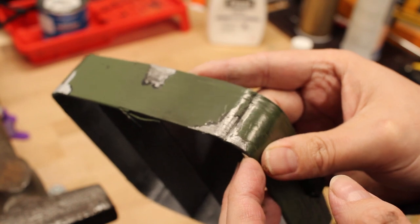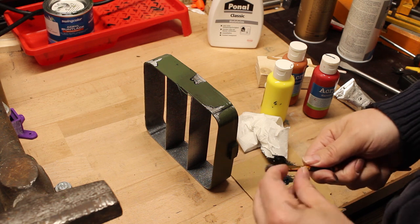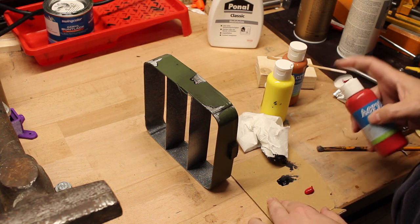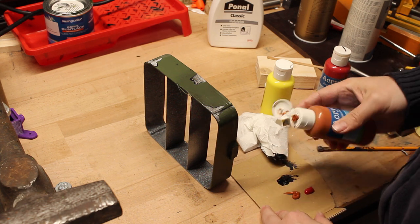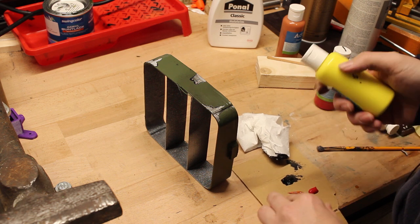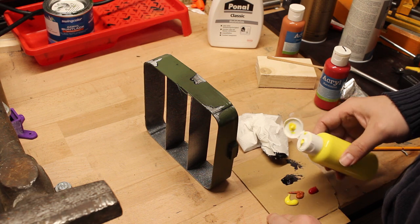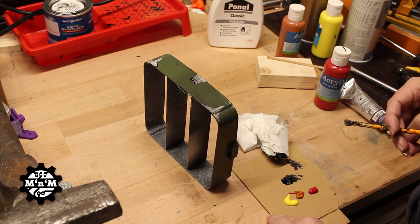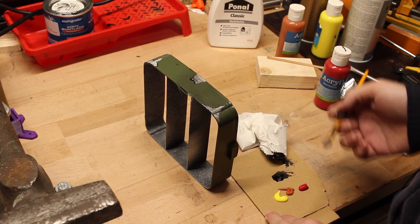I'll grab an old beat-up brush and get some red, some brown, and I'm absolutely no professional at this. Have a look at other YouTubers who do props for cosplay — like Bill Doran from Punished Props — they are better at this stuff, but I'll try. I'll get some of this paint, some yellow, some red, and also some of the oil paint. We'll see if this ruins the brush finally.